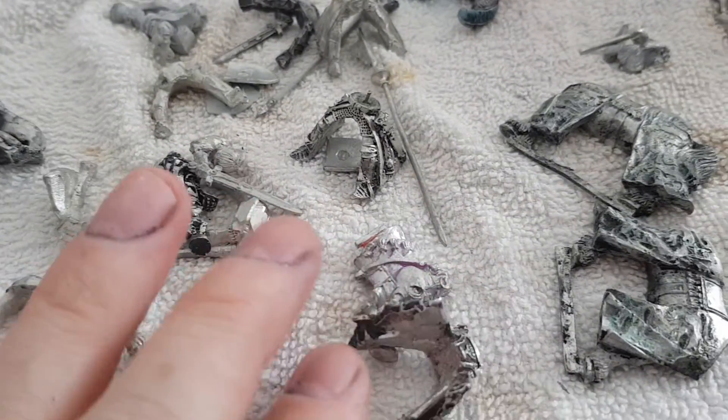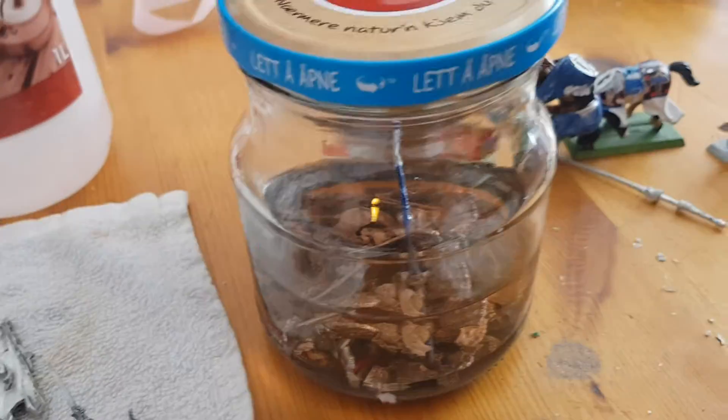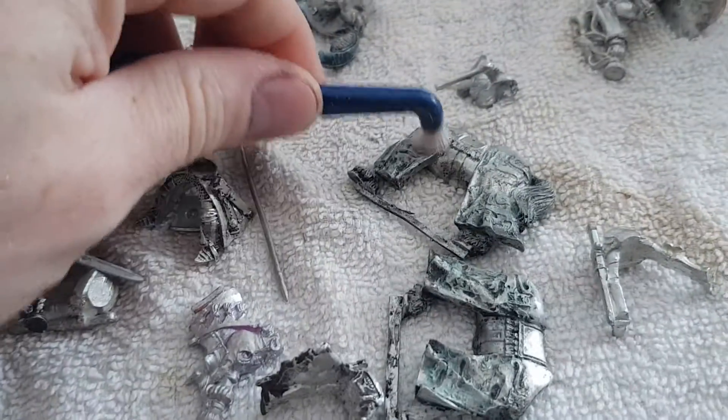Hello friendly friends! I use röd sprit or rubbing alcohol to strip my Bretonnians. I have a little batch here and I use different types of tools to brush off.